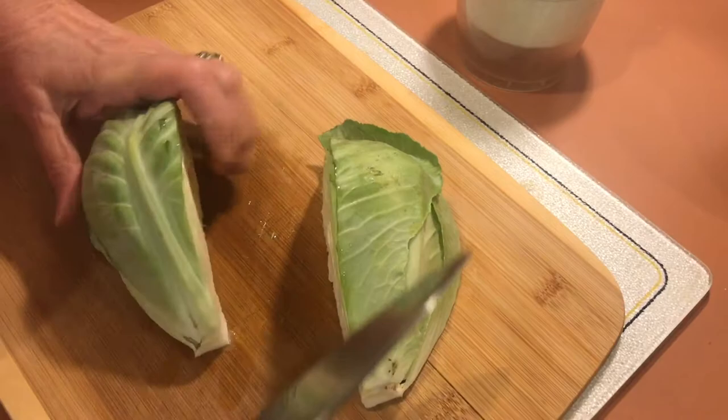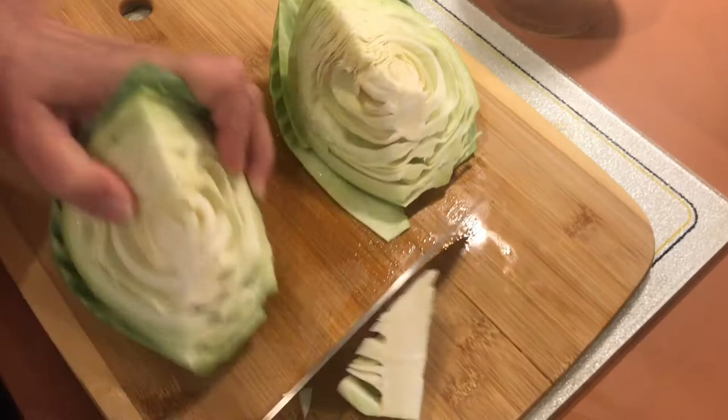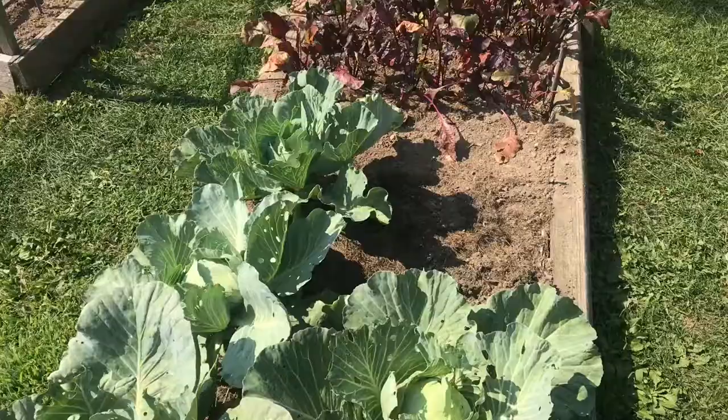We'll cut it up into quarters and then cut out the real hard parts of the cabbage. Now these hearts you can set aside for later because you put a little salt on them and they're really good that way. Now we can cut these up into manageable pieces that'll fit under this machine. Everything's in small enough chunks that we can get everything going again. This cabbage we just pulled out of the garden.